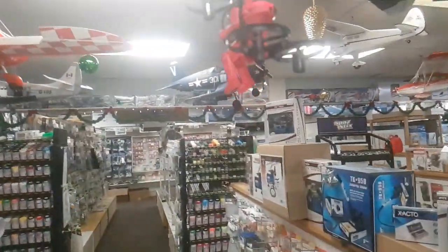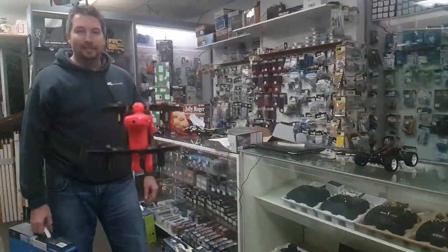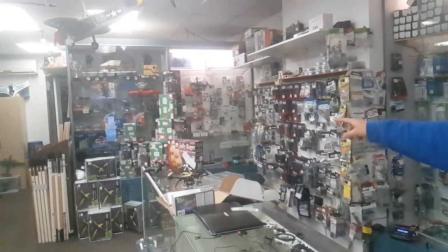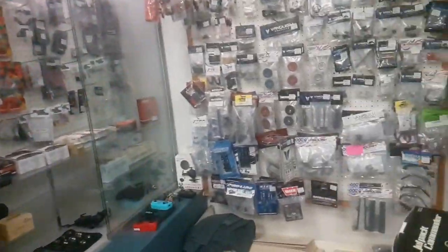Jetpack Commander, Jetpack Commander. Zoom in on the stack. The production quality is amazing here.